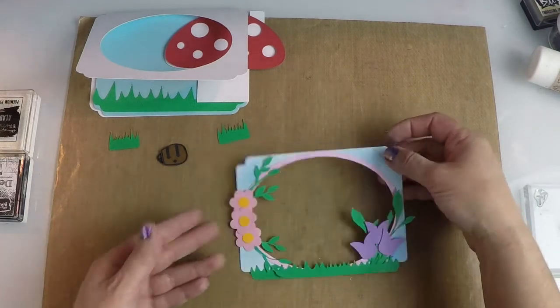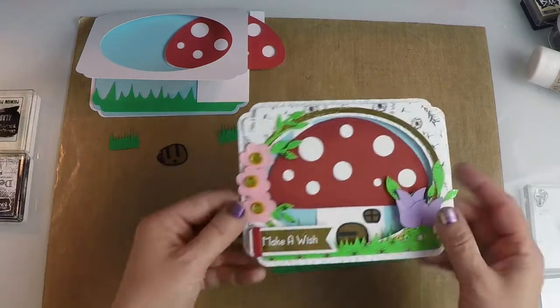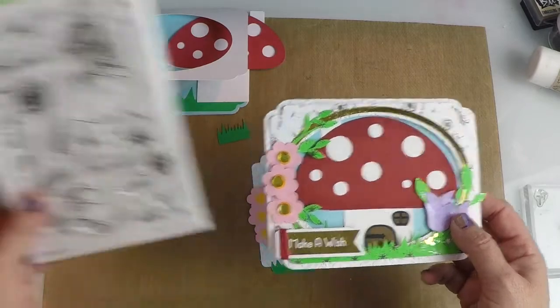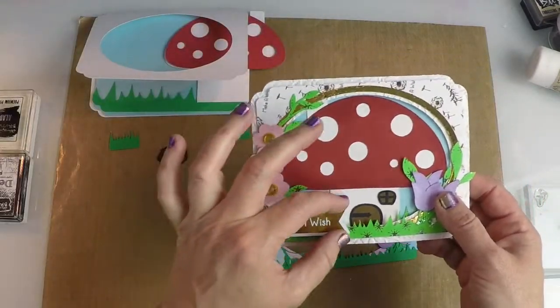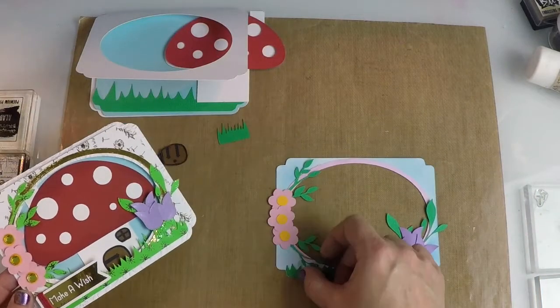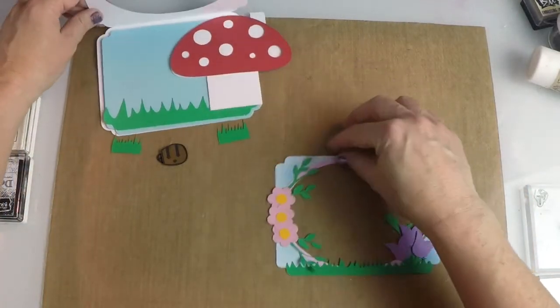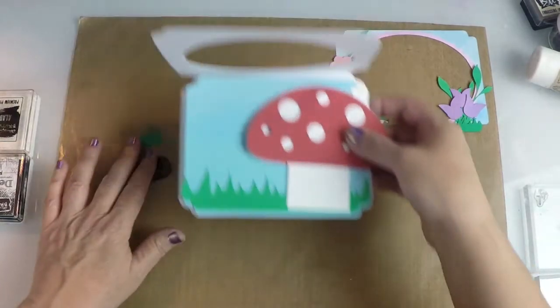Alright, so there is the outside. The only thing I added to that was a tag using our Fairy Wishes stamp set — I put 'Make a Wish.' I just cut a little banner to stick on the outside of the finished card. Now we're going to set this aside and work on the inside of our card.